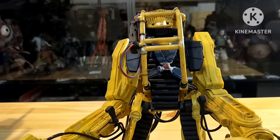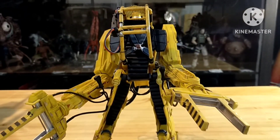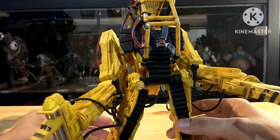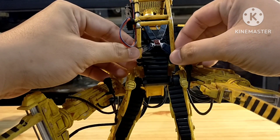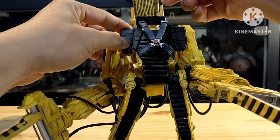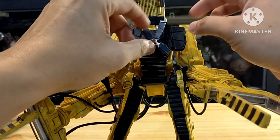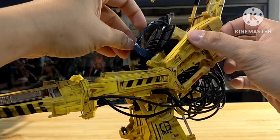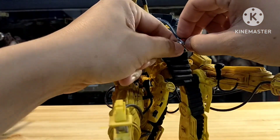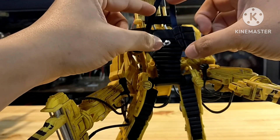Now we're entering the articulation section. Let's check how we can move it. First, here you can pull it off to put the Ripley figure in here. Here, you can open it up.